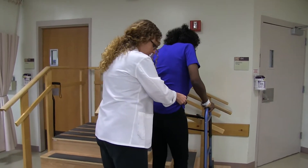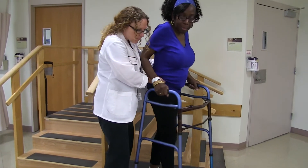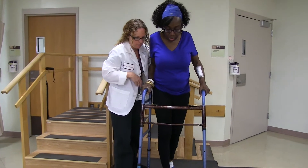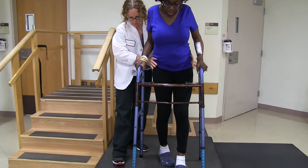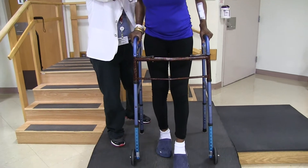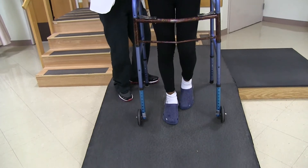All right, let's turn about. Now, coming down, I want you to be in control. Little steps, little steps. Keep the walker closer. Okay? And I'll hold you. Little steps. Knees tight. Right? Strong legs.